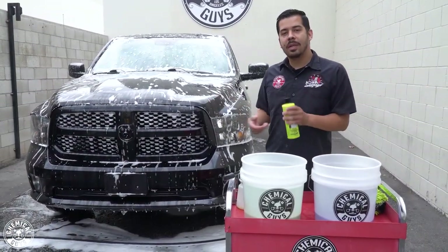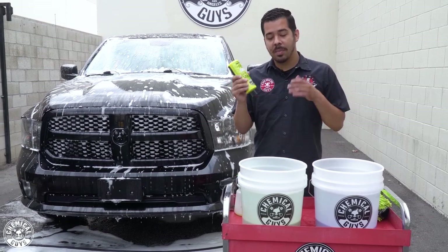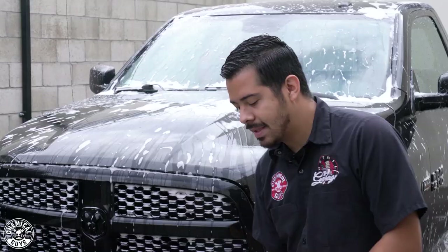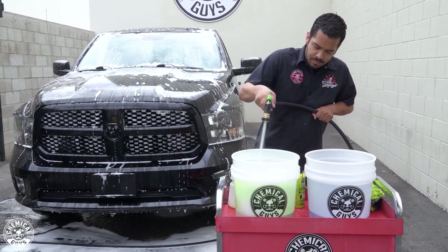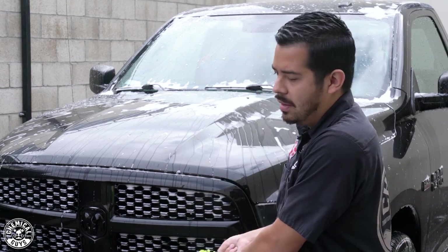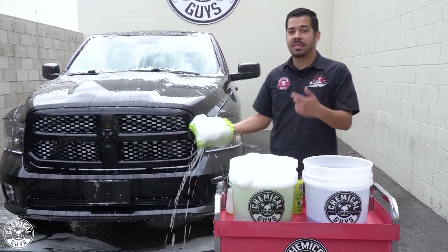All right guys, we just finished foaming up the truck. Now it's time to wipe it down with our wash mitt. I'm going to set up my bucket, grab my citrus wash and gloss, and apply about one ounce — one good squirt — to my wash bucket. I'll activate those suds with my nozzle, put on my wash mitt, dunk it into the soap bucket to collect that nice lubrication and suds, and then proceed with cleaning the truck.